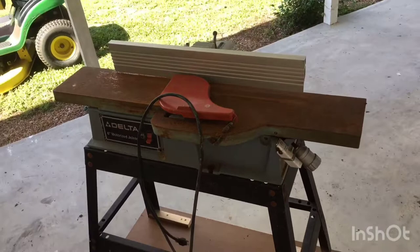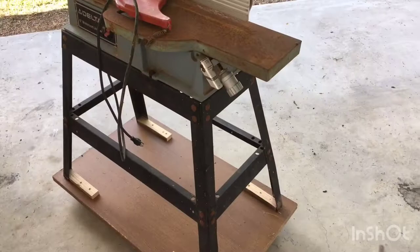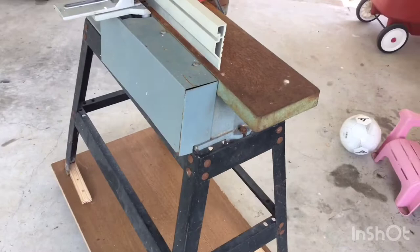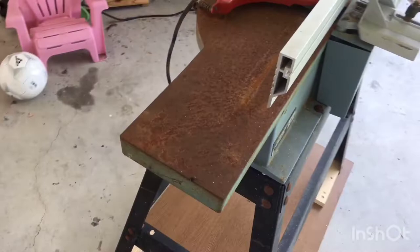What is up YouTubers, tooltubers of the world, my name is Brad and welcome to the workbench. Today we got this Delta 6-inch joiner. I picked up this joiner on my way back from work one day and the guy only wanted 25 bucks for it. And it is a cast iron top, it's heavy as hell. It was a hell of a buy.